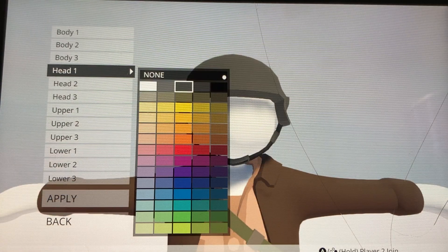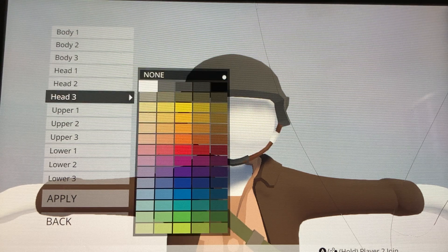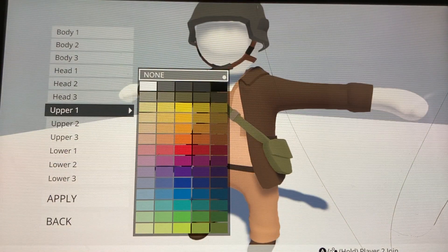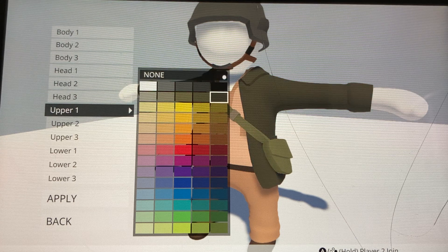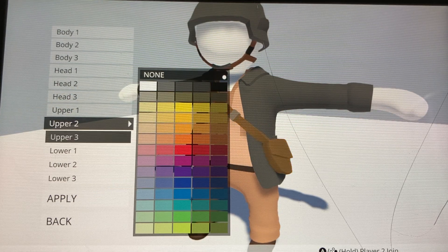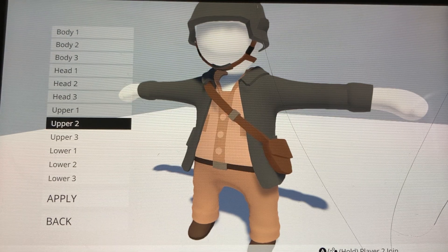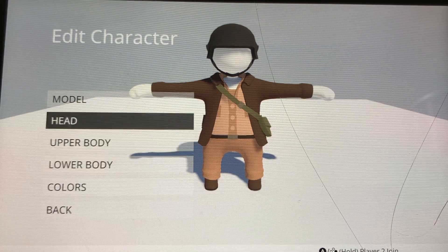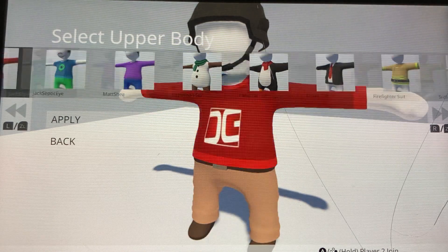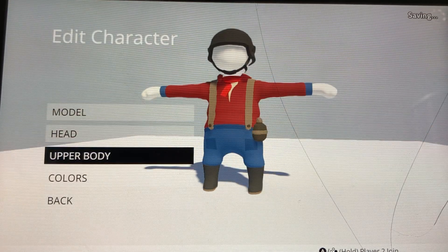Head — about like that. Oh, that was brown. And then head — there we go, that's basically the head right there. Then upper one, let's see, this one. And then upper two — more like that brown. No, I'm gonna change his shirt. That's the head, that's the colors. Where is it? Oh here — there we go, he's got like the overalls too.